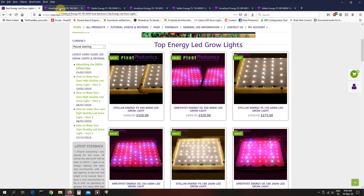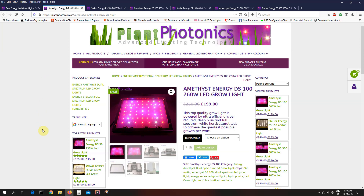What I'm going to do is go through what we've got on sale and also a quick discussion on the pros and cons of each type of light and the area I recommend you use them over. The only light that's not part of the spring sale is the 50 watt light. So we're going to be starting off with the Amethyst Energy DS100. This is a 100 watt LED grow light — that's the actual LED draw — and it's equivalent to about 260 watts of HPS.